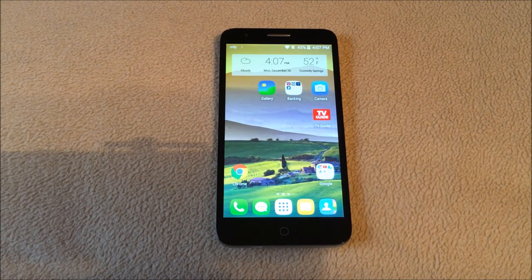Hello and thanks for joining me for another review. Today we have the Alcatel OneTouch Allura — a Go Phone prepaid by AT&T. It has a 5.5-inch HD IPS display, 16 gigabytes of internal memory, and it's running Android Lollipop 5.1.1. It has a front-facing camera of 2 megapixels and a rear-facing camera of 8 megapixels, 4G LTE, and it's available now through AT&T or Walmart. Let's take a look at the phone and see what the specs and some of the features are.